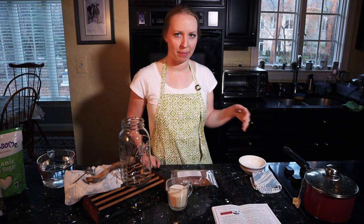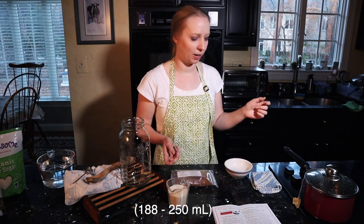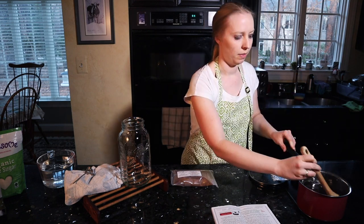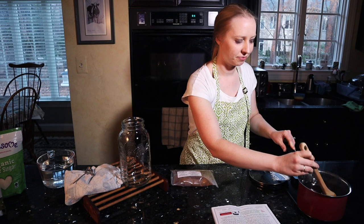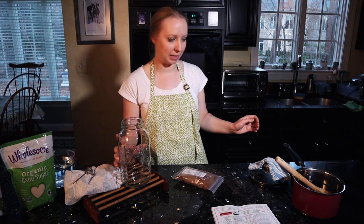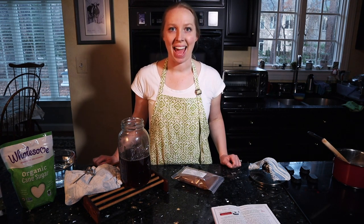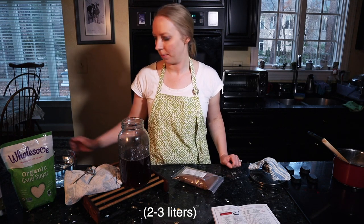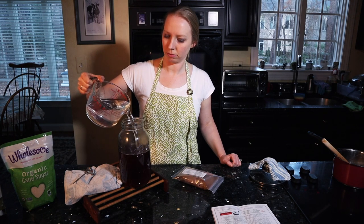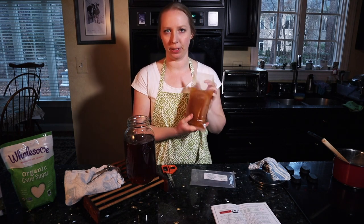The tea has been steeping for about 15 minutes, so now I'm going to take out the tea bags and then add in three-fourths cup of sugar. There's the three-fourths cup of sugar — just stir until it dissolves. The sugar is dissolved and I'm going to pour the liquid mixture, the tea, into the brewing container. The next step is to add two to three quarts of purified water, but I'm just going to add one quart because I have a smaller container. I didn't end up adding the full quart because I needed to save space for the scoby and the starter.